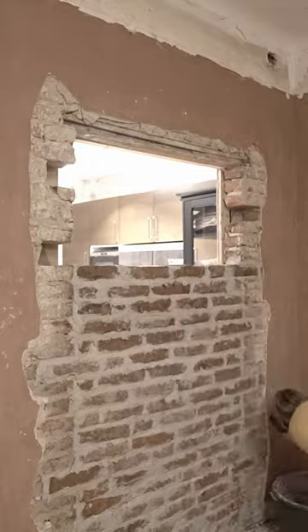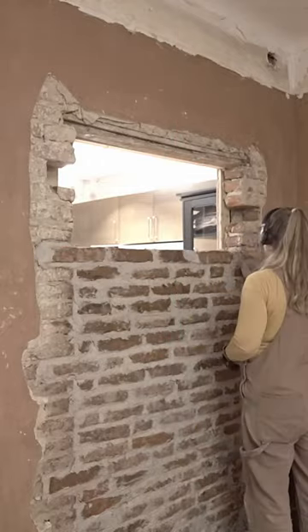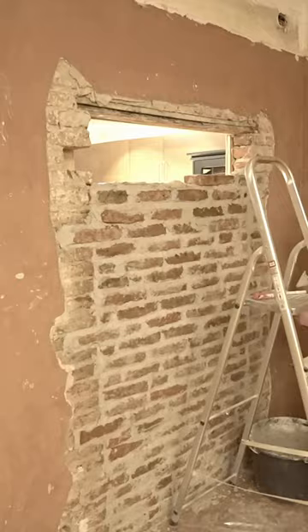So it doesn't have to be perfect — it just needed to be an even surface. It took some time until I figured out what was the perfect ratio mix of the mortar, but by the end I felt I got the hang of it.